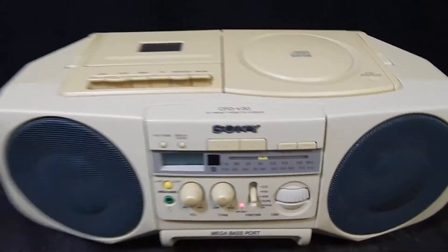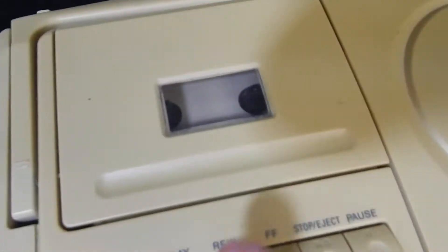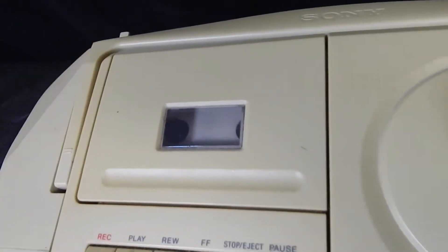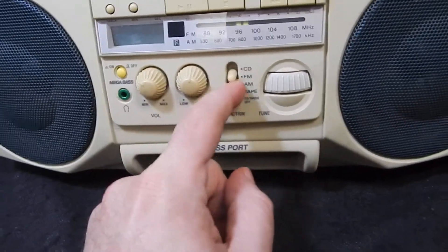Sony CFD-V30, this is a proof video. Does the tape player deck work? See, it's spinning in there. Rewind works, fast forward works. Okay, so that's done. This is turned on — we have FM, AM, tape, and CD.